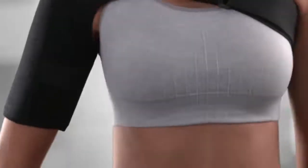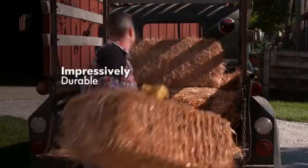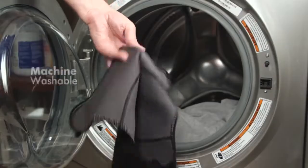From burly men with large arms to petite ladies with slender ones, it's amazingly flexible, impressively durable, and conveniently machine washable.